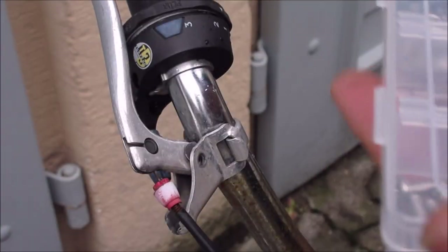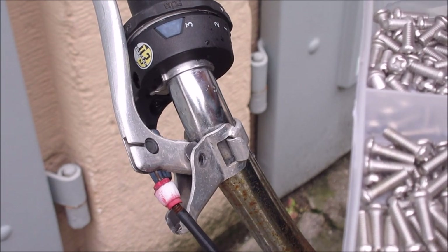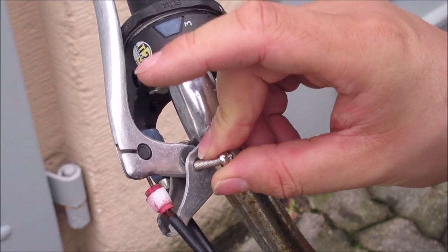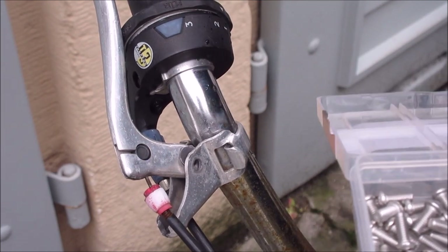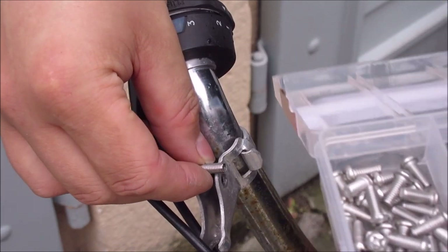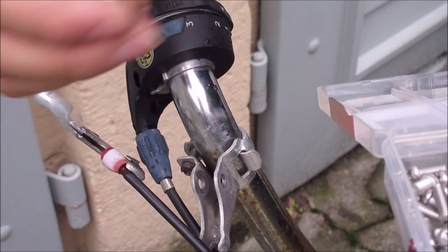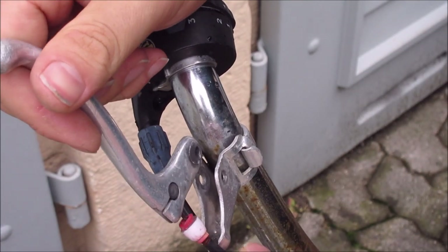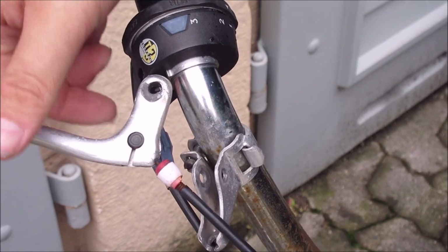Now we just need to find a screw that fits. Try not to drop all those screws again. This seems to be a good size, got a bit of play, but the length seems okay. Let's go one bigger — yeah, let's do this one here.